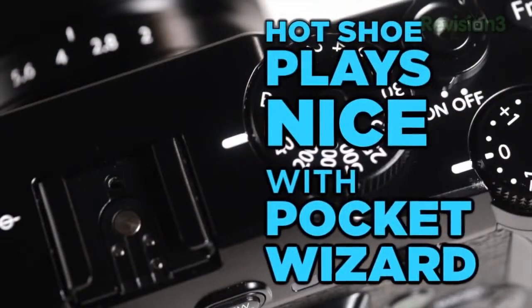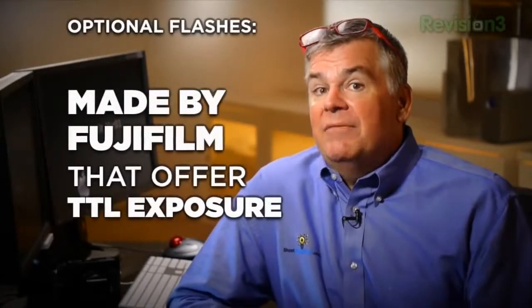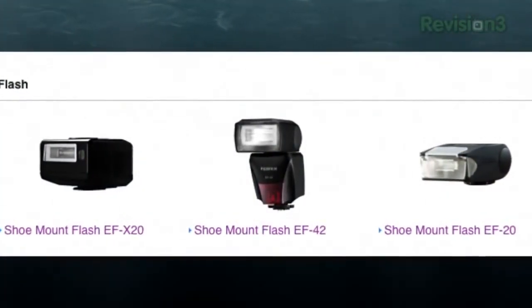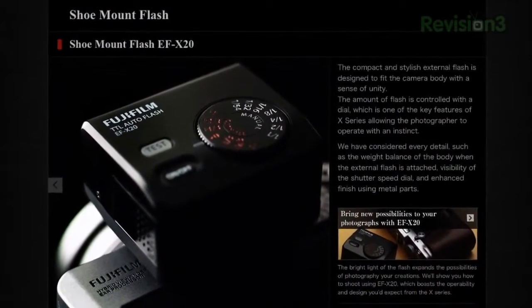It does have a hot shoe on top of the camera, which we need if we want to take it into the studio. It plays very nicely with PocketWizard, so I can use this in the studio no issue. This camera does have some optional flashes that Fujifilm makes — I believe there's three of them. They're all pretty awful and awkward; at least they're not grossly expensive, so try them if you dare.